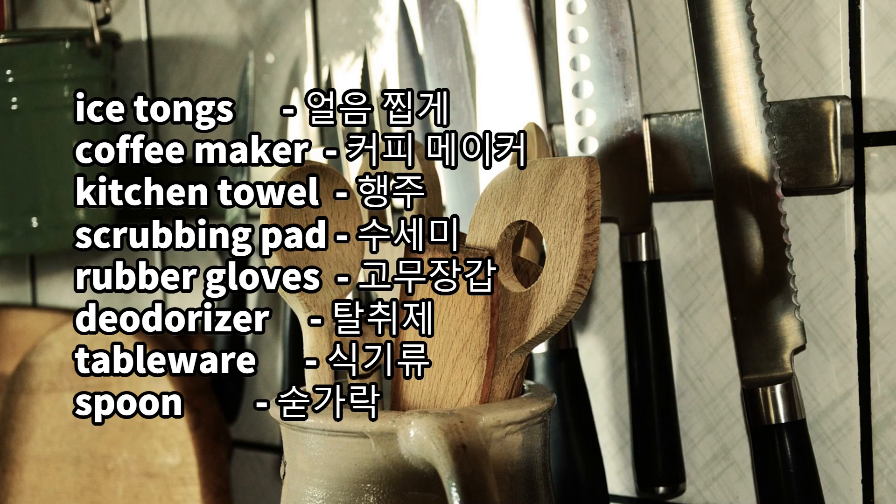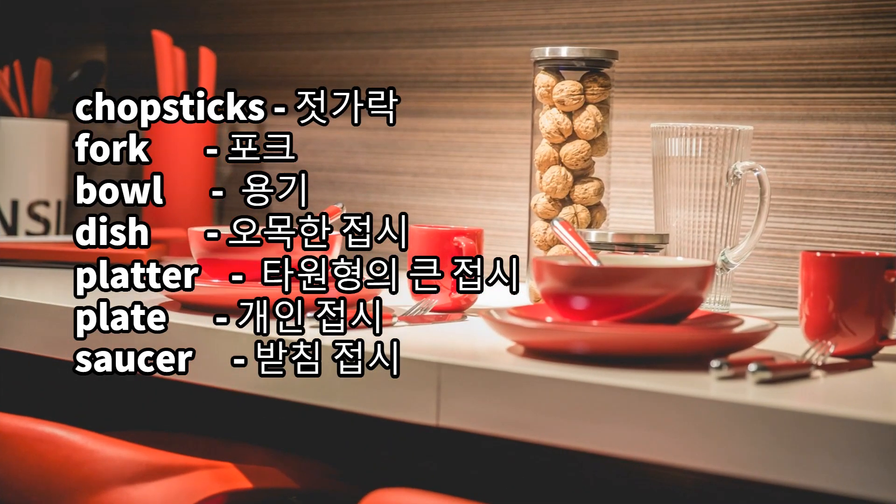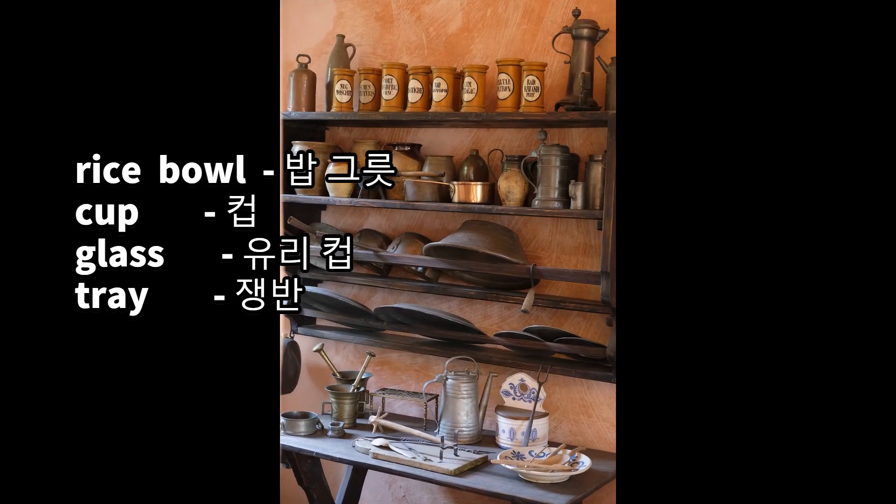Scrubbing pad, rubber gloves, deodorizer, tableware: spoon, chopsticks, fork, bowl, dish, platter, plate, saucer, rice bowl, cup, glass, tray.